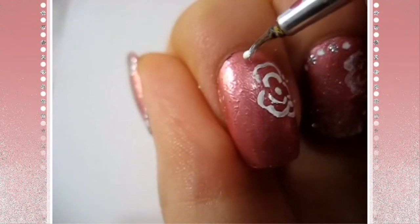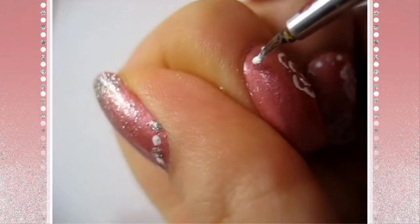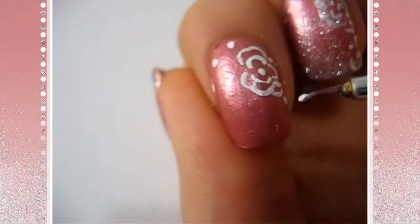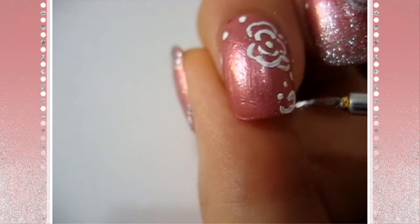Hopefully you can see what I was talking about. And then I'm going to take the same white and make a couple of dots, making sure there's enough space in between so that I can make other dots silver.